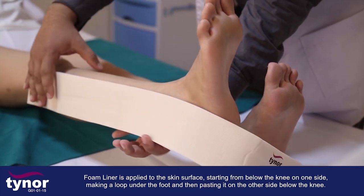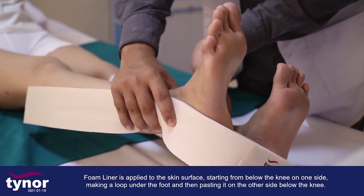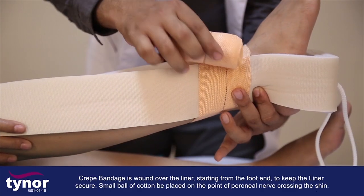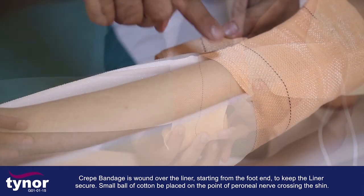The foam liner is applied to the skin surface starting from below the knee on one side, making a loop under the foot, and then pasting it on the other side below the knee. Crepe bandages are wound over the liner starting from the front end to keep the liner secure.